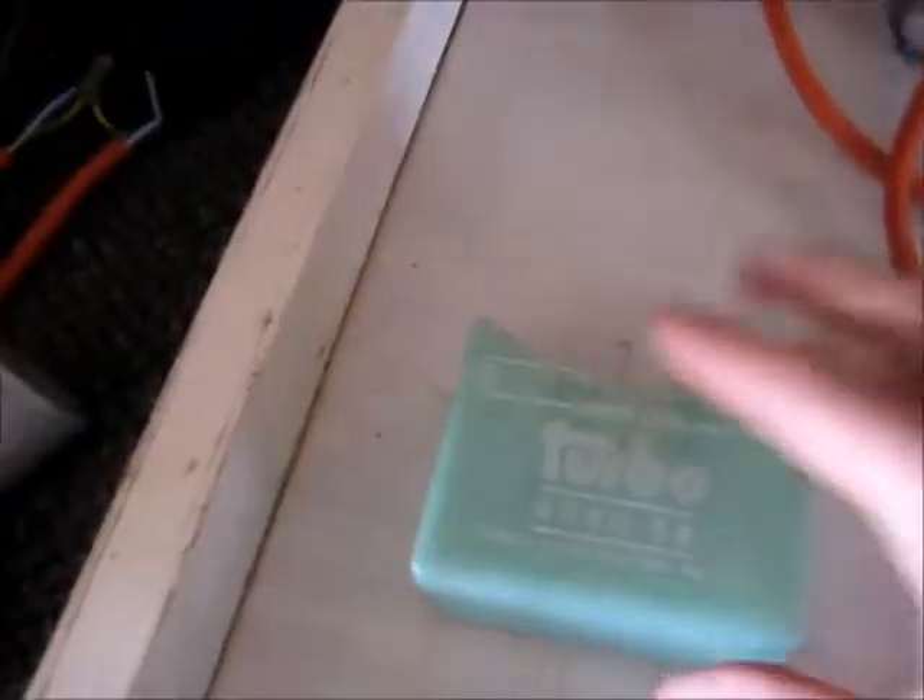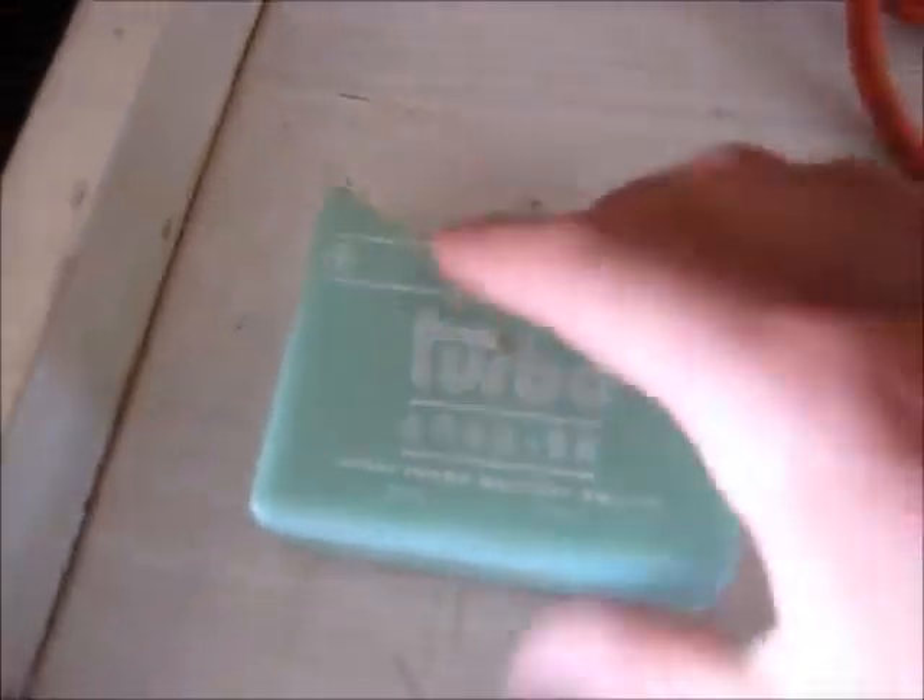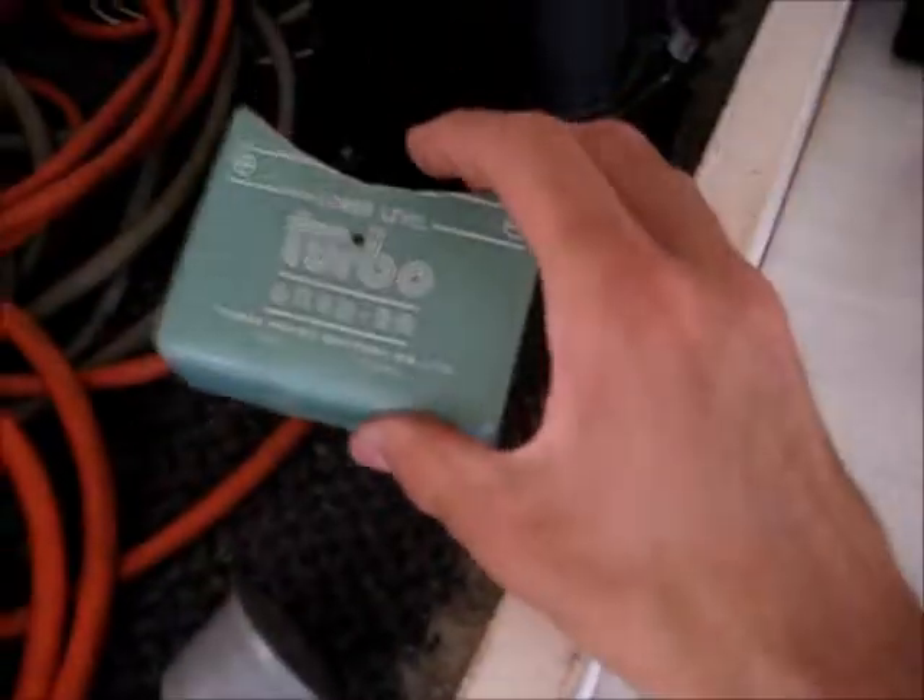All I do now is just sand this up and rough it up, give it a coat of black paint, and that will look really good. Once the paint has dried, it looks pretty good. Oh look at that - looks bloody original now.